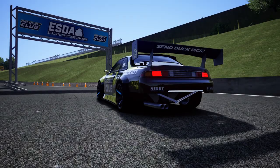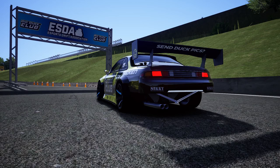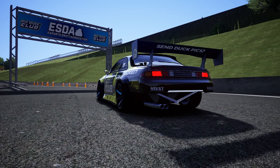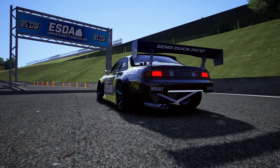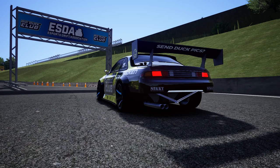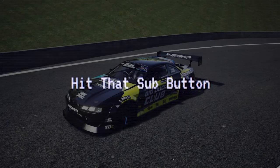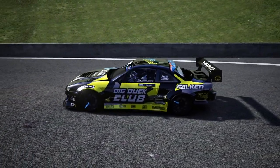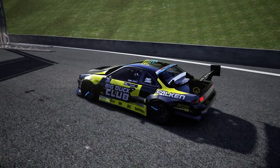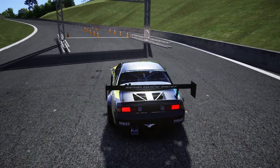Hello and welcome back to the channel. I'm EvilRabbit. We are staring at an ESDA banner for the start line at Megaspace and one of the Big Duck Club cars here for the team spotlight of the Big Duck Club ESDA cars. Make sure you guys follow me on all social media — all that found in the description box below. So the first car we're taking a look at is Mix's S14. Definitely an amazing livery done by Danger, with 'send duck pics' on the back wing. It's a Big Duck Club.